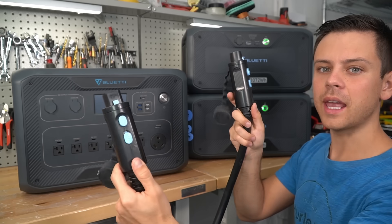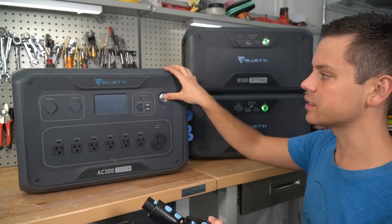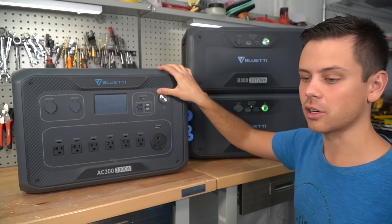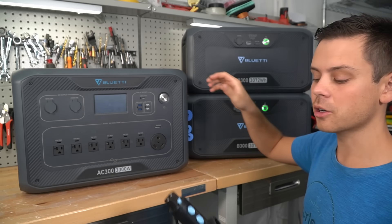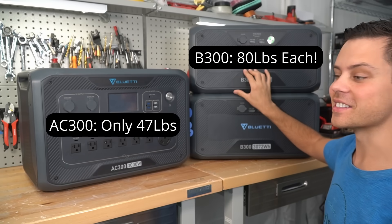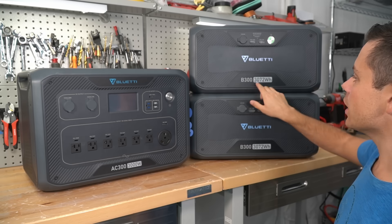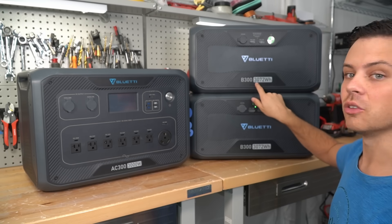To turn it on, you need to connect it to the expansion batteries with these expansion cables. I complained about these cables in my AC200 Max video, but I think they were designed for this system — it's much larger and they actually look a lot better connected on the side. These are some large expansion batteries with lithium iron phosphate cells, so they're pretty heavy, but each one can store 3,072 watt hours.